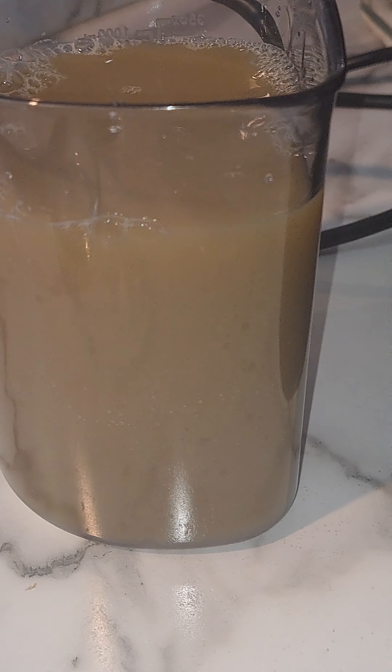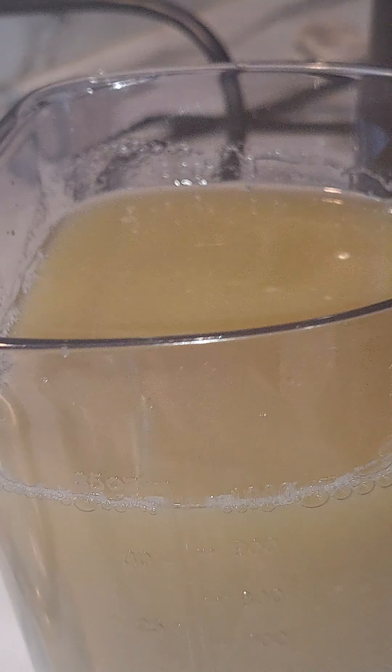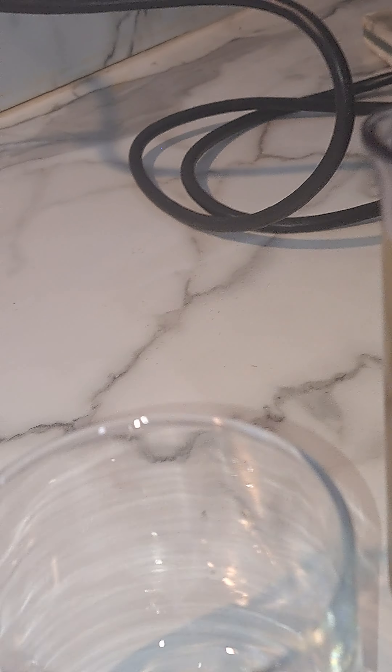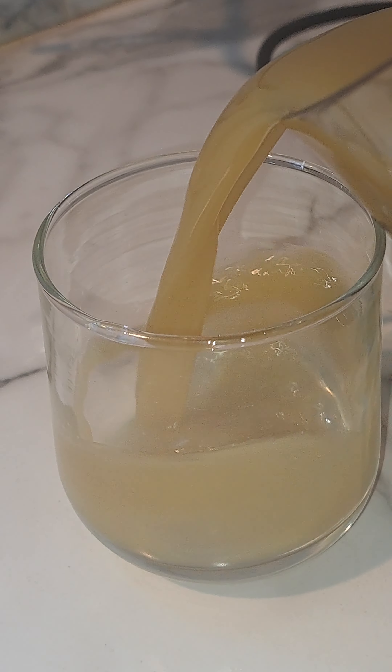That makes 35 ounces of juice. I have my glass here — look at that!